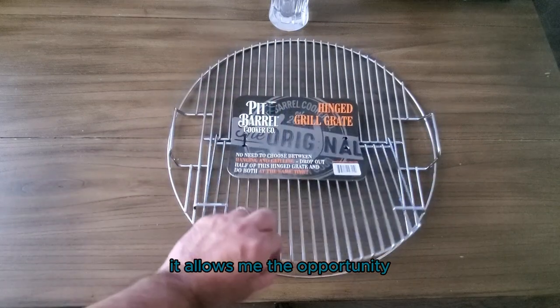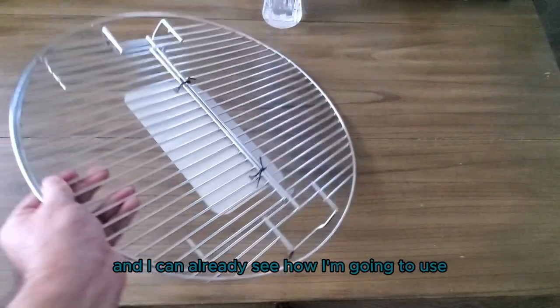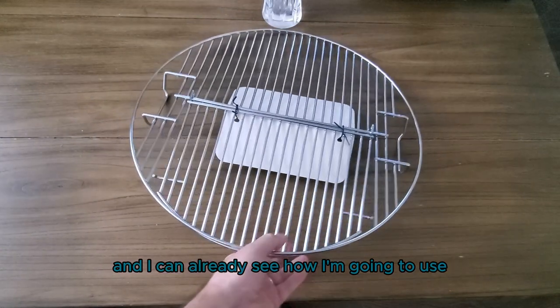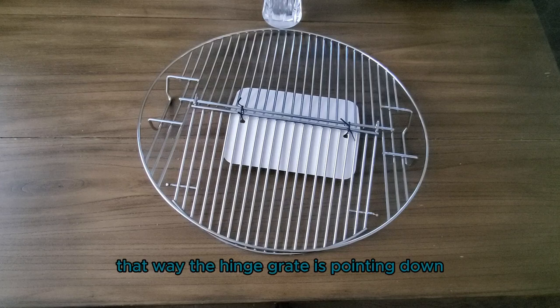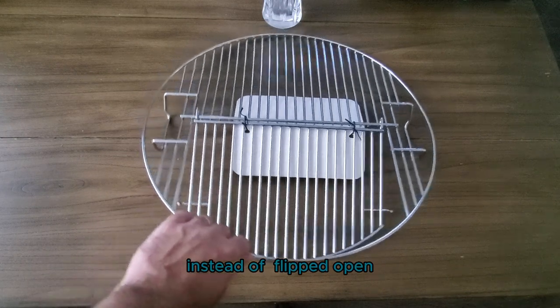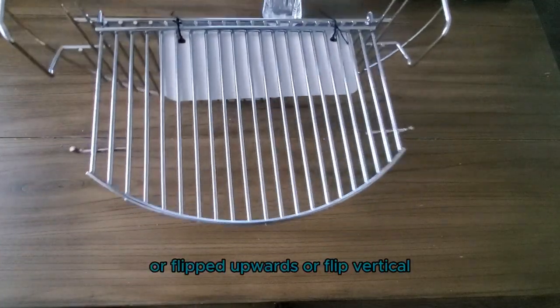It allows me the opportunity to put something on the other half of the grate, and I can already see how I'm going to use it. I'm probably going to flip this thing over so the hinge grate is pointing down instead of flipped open, upwards, or vertical.